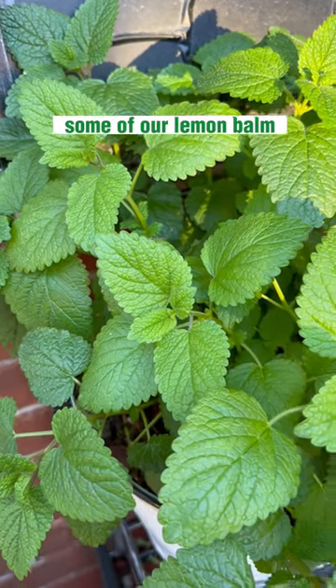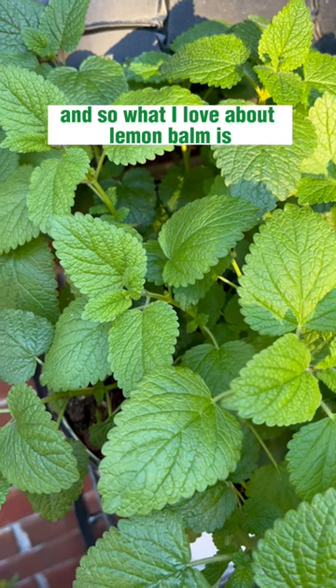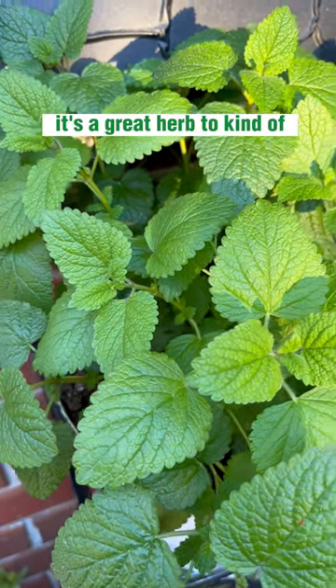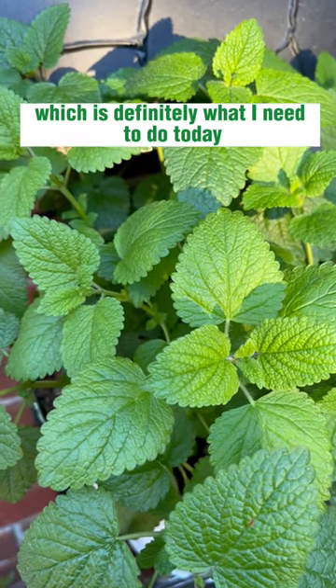I'm about to harvest some of our lemon balm — we started these from seed. What I love about lemon balm is it's a great herb to relax and settle you down, which is definitely what I need to do today.